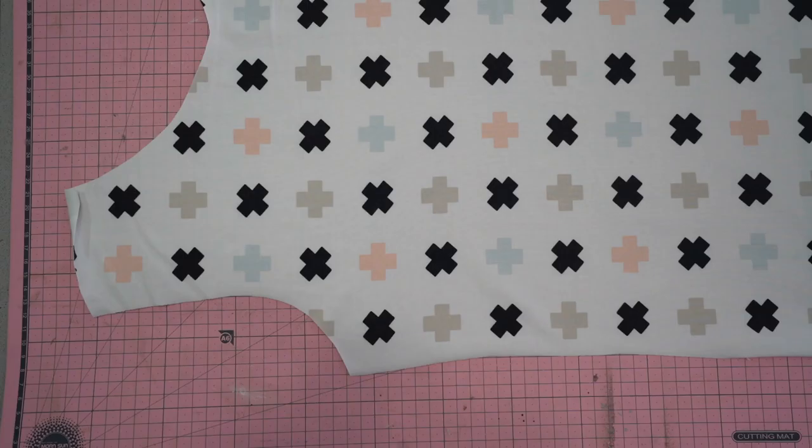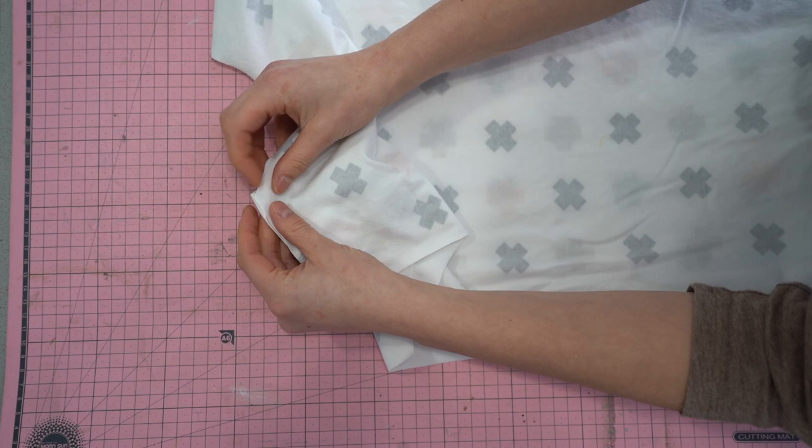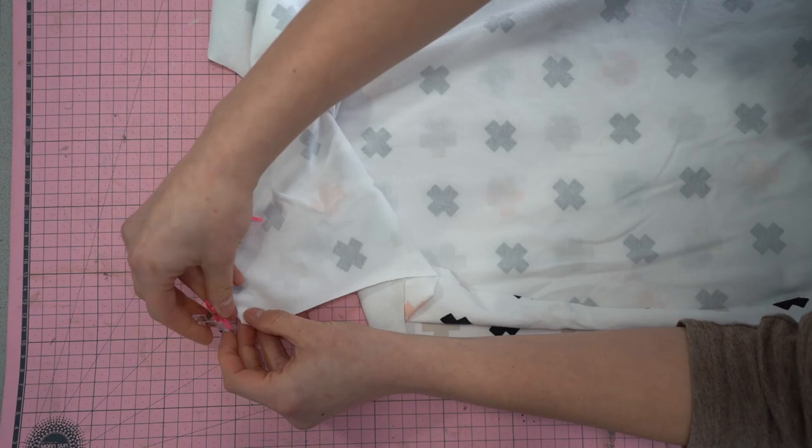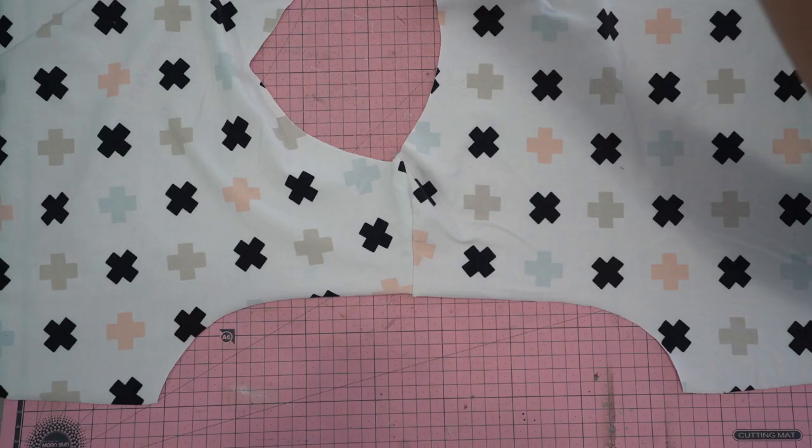Now we're going to sew the shoulder seams with right sides together, joining the front and back bodice pieces. Because it's a knit fabric, I like to use clips as opposed to pins, though ballpoint pins will also work. Once pinned or clipped in place, serge the seam. If you don't have a serger, use a stretch stitch on a regular sewing machine.